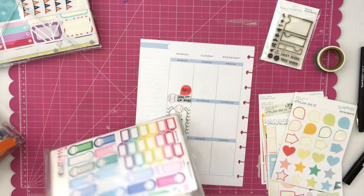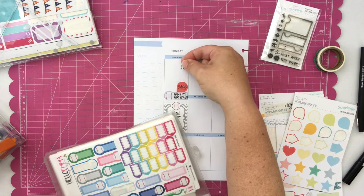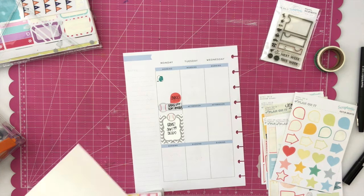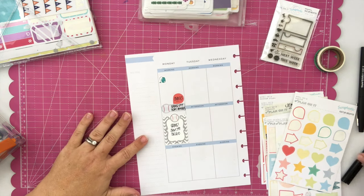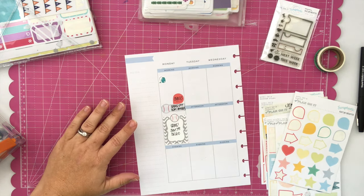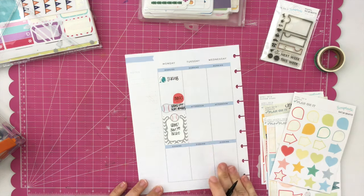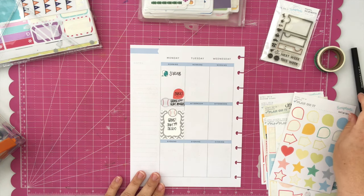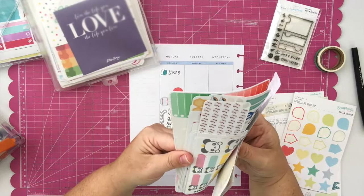Those teardrop stickers I use at least one or two a week just to notate a word or two. I used it there to go with an event sticker, but I only need to write a word or two — in this case I need to notate that I am bringing snacks for my son's baseball game. I don't need a whole sticker related to that, but I do need to include it otherwise I would forget. That is why the teardrop stickers work really well for me.